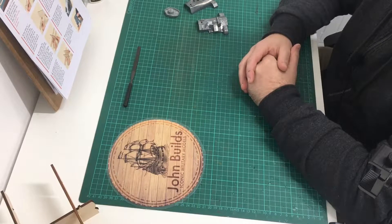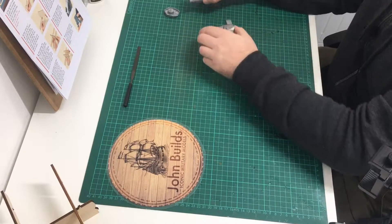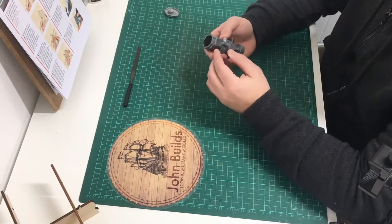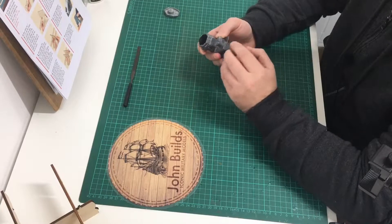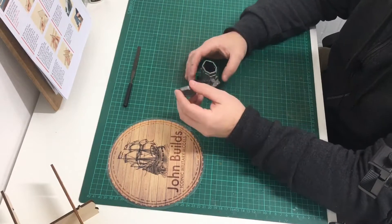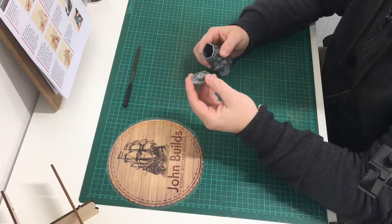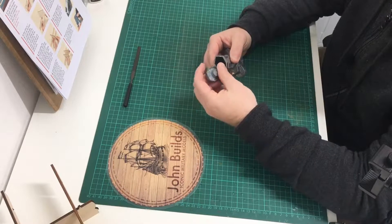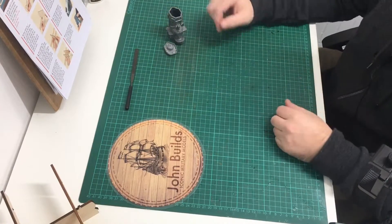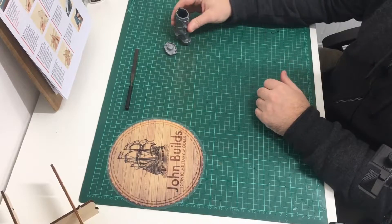We're just getting the first two parts of the superstructure — this is the bridge, the left and right hand parts. They fit quite nice. I'm going to give them a little file. We also get the anti-aircraft command post, and that fits up top. I'm going to start to file this and fit the two parts together.